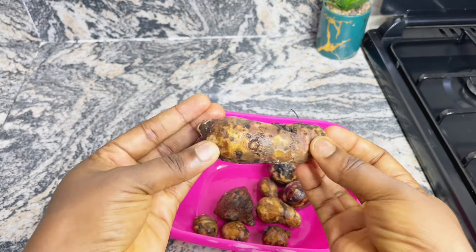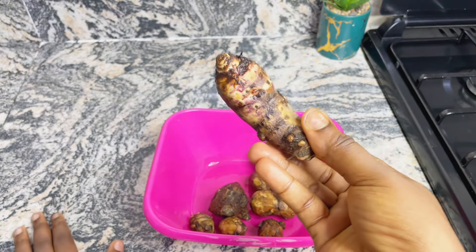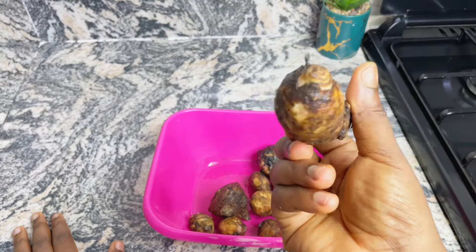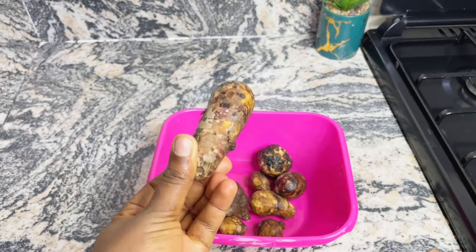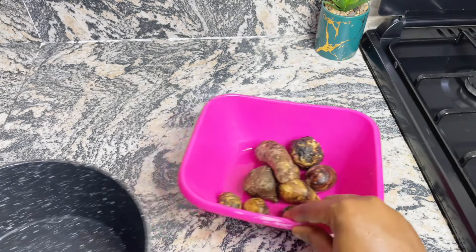This is not the regular cocoyam — it is known as edae and it is mostly used in preparing soups, especially Igbo soups. I hear that you cannot eat it like the regular cocoyam with salt and oil because it would irritate your throat and cut it.